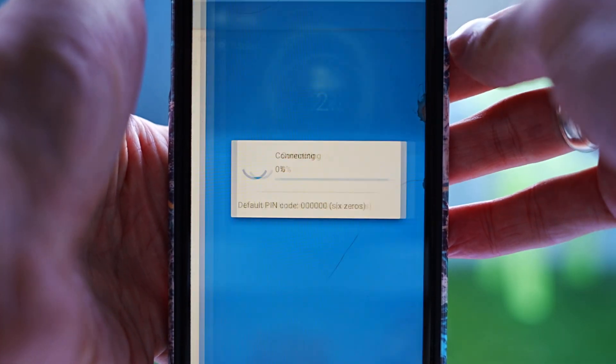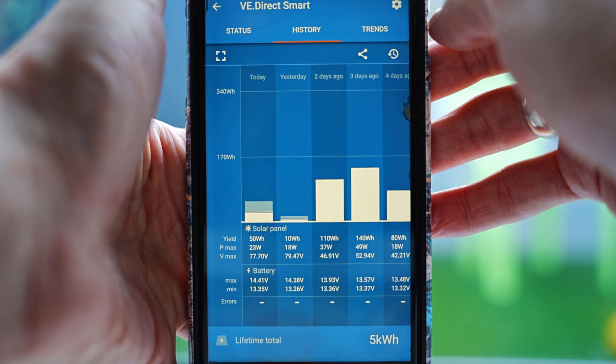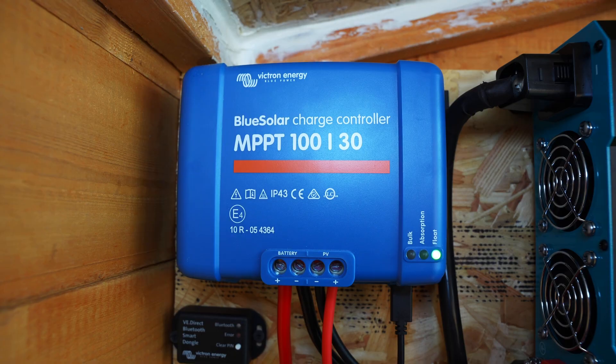The Victron charge controller you can connect to via Bluetooth, which will show you all your solar panel and battery stats, and here you'll be able to check your history. The white graph will turn to light blue when the battery is full, and the charge controller will change from bulk to float.